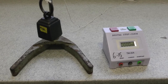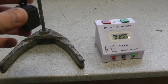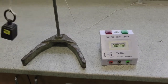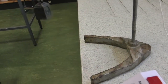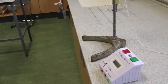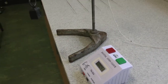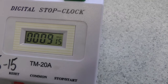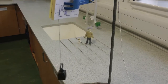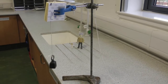Now we're going to start the mass swinging from a small angle and time how long it takes for 10 oscillations. Small angle — ready: one, two, three, four, five, six, seven, eight, nine. Okay, nine point one five. Then we're going to repeat that five times at 20 centimeters.